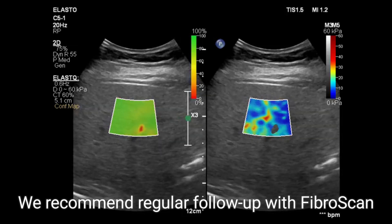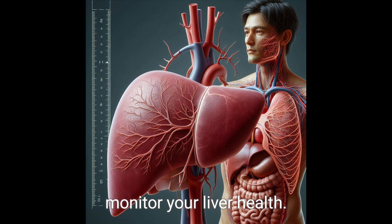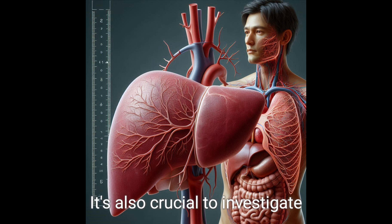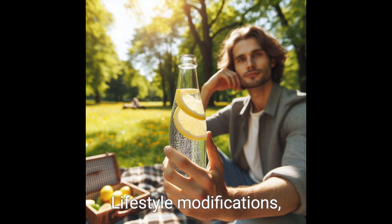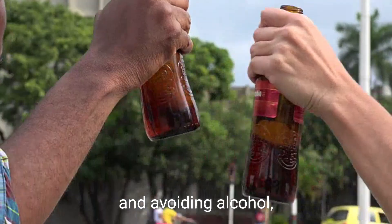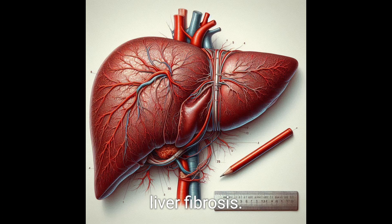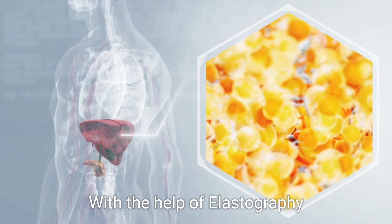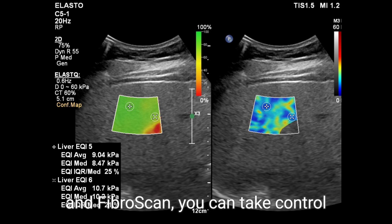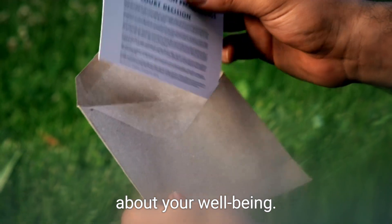We recommend regular follow-up with Fibroscan and ultrasound examinations to monitor your liver health. It's also crucial to investigate the underlying cause of fibrosis. Lifestyle modifications such as a healthy diet and avoiding alcohol can help manage and prevent the progression of liver fibrosis. With the help of elastography and Fibroscan, you can take control of your liver health and make informed decisions about your well-being.